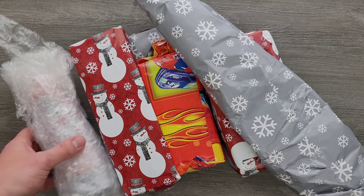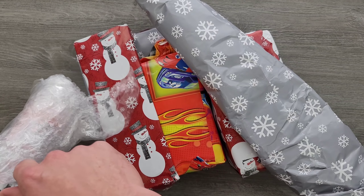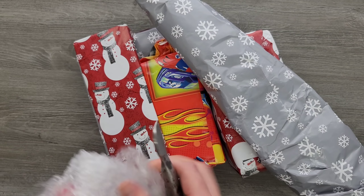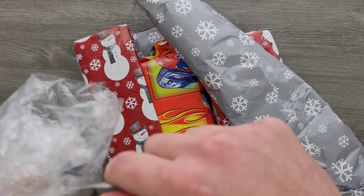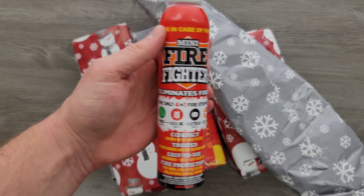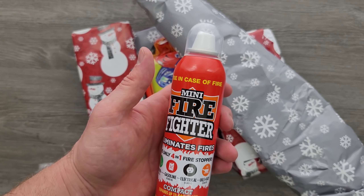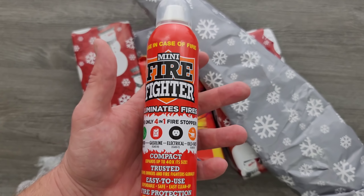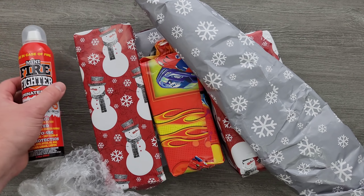So I want to check this out — this is the first thing. It looks like some type of aerosol can — probably should make sure that I'm not cutting into that. What do we have here? 'Use in case of fire' — mini fire extinguisher. This is actually pretty great, because down here in the dungeon I don't have anything like this. While I've taken precautions, this is still a nice thing to keep down here with me at all times. So that's pretty cool, thank you very much.